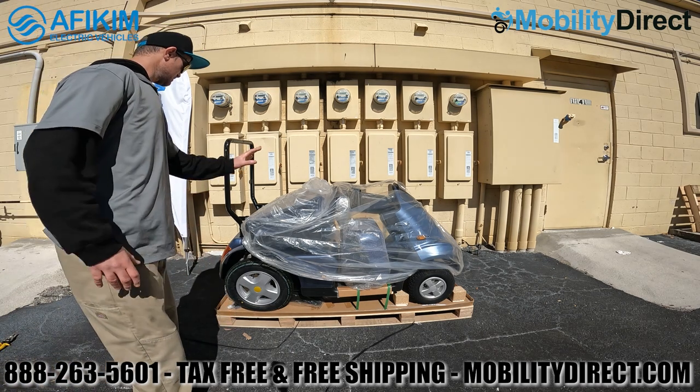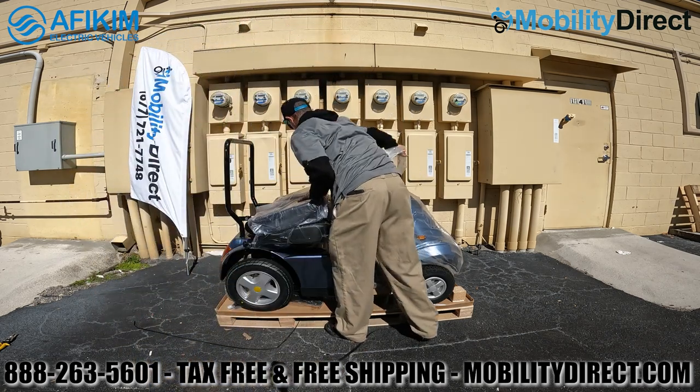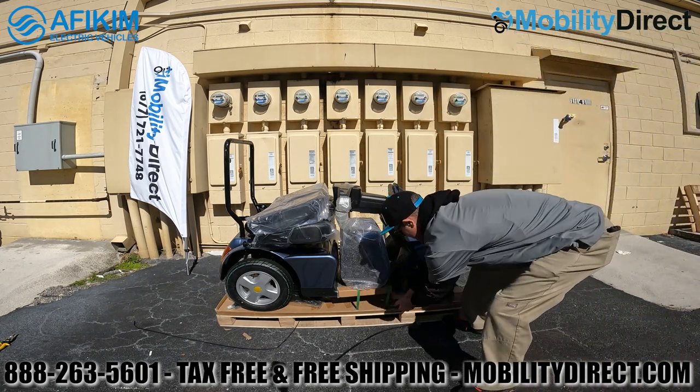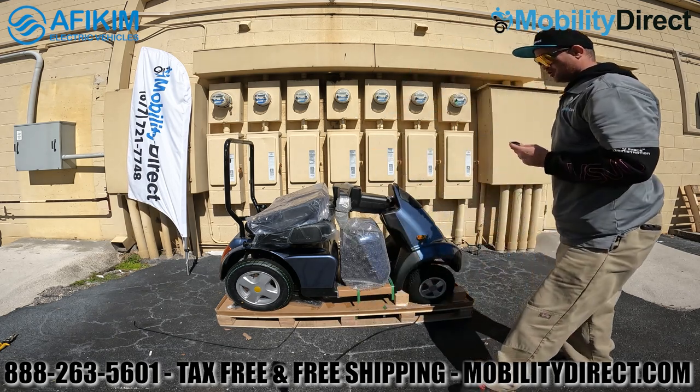As you can see, the scooter comes pretty much fully assembled with plastic sheeting around the entire scooter. There are also some straps that you'll need to cut carefully with a sharp knife — these secure the base footrest down to the pallet.